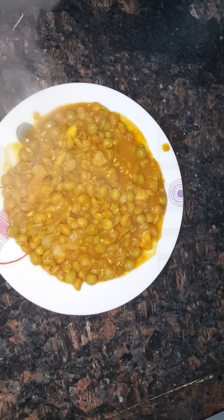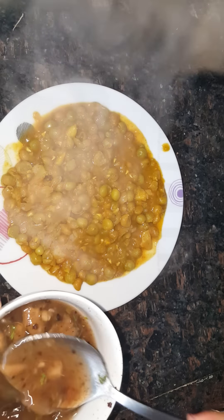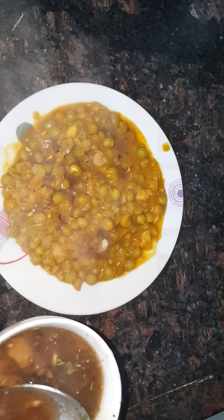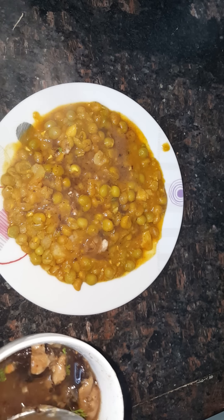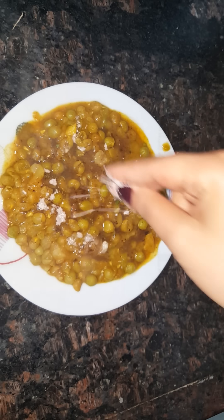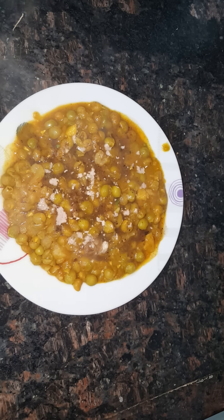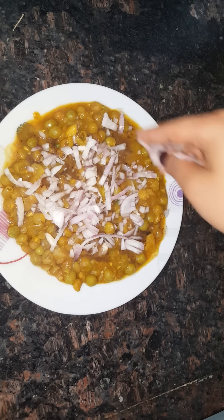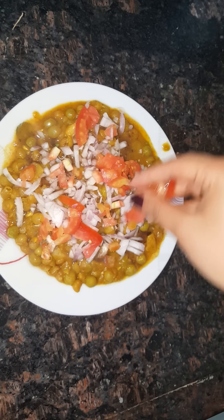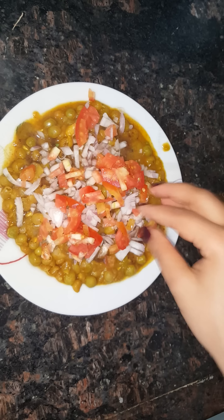Now it's time for the tamarind juice to make it more sour. Put in like two tablespoons — if you like more tanginess you can always add more. Then add a little bit of rock salt. Then add the chopped onions, some tomatoes, and some green chilies.